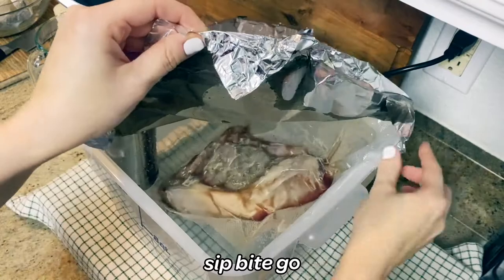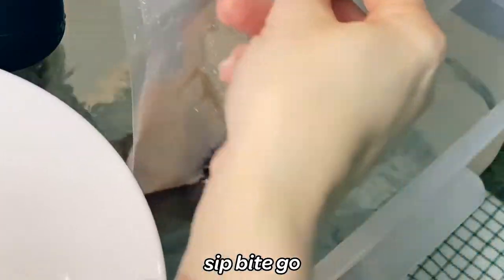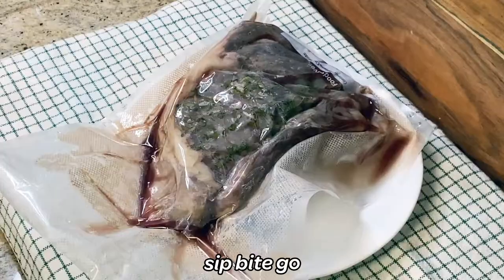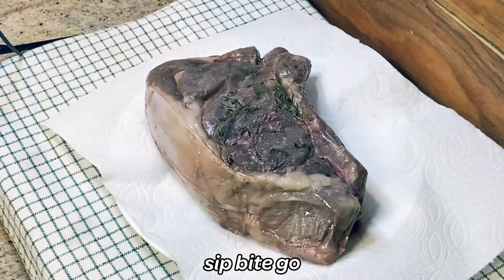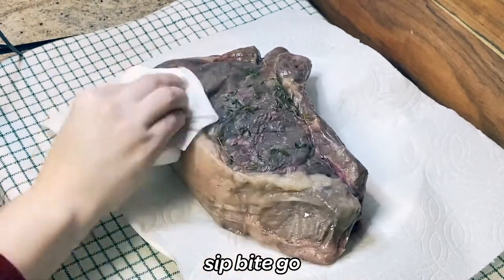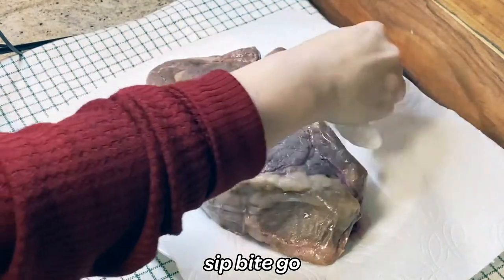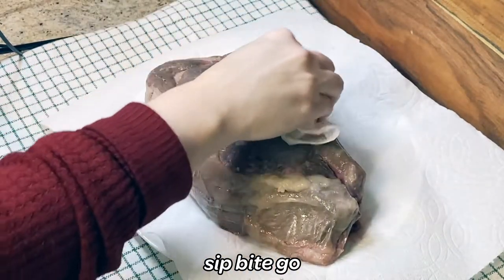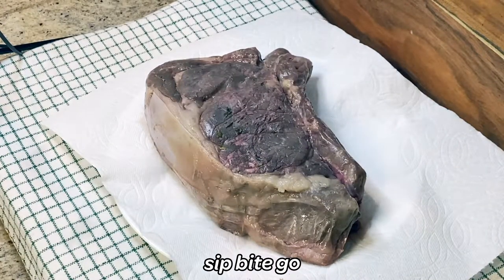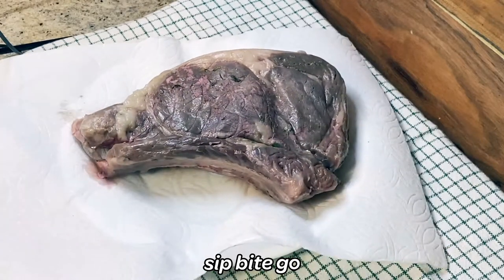When the sous vide steak is done cooking, you are almost on your way to a delicious meal. Remove the sous vide prime rib roast from the water bath — it will look a little funny on the outside. You have to pat it dry to get all that moisture off from the sous vide cooking process. Because it gets finished with really high heat in a cast iron skillet, you don't have to worry — it will look beautiful and photo worthy once you're done. You can also shock the steak in ice water to stop the cooking process, then move the prime rib from the bag to some paper towel, pat it dry, get rid of the thyme, and you are ready to heat up a cast iron skillet on the stove.